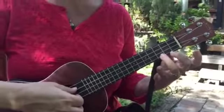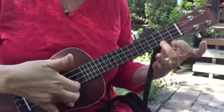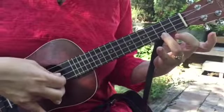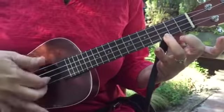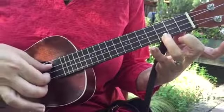So it's the hard bit of Imagine. We're going to pluck with these two fingers on the E and the A string, and then your thumb hits the C string. So these two together with different fingers, and that's your thumb.